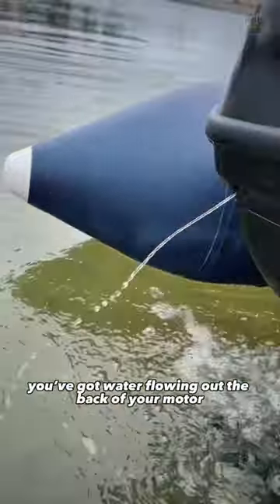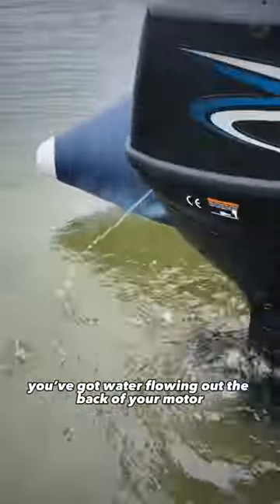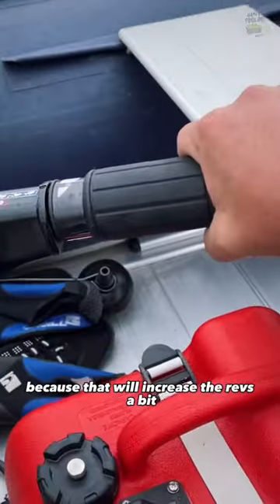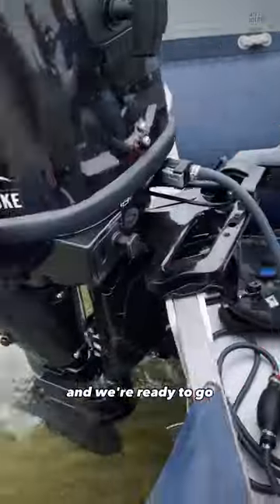Always check you've got water flowing out of the back of your motor. Turn your throttle down because that will increase the revs a bit, and we're ready to go.